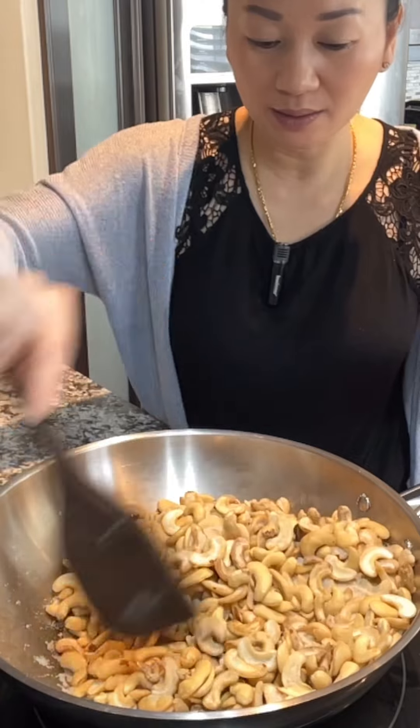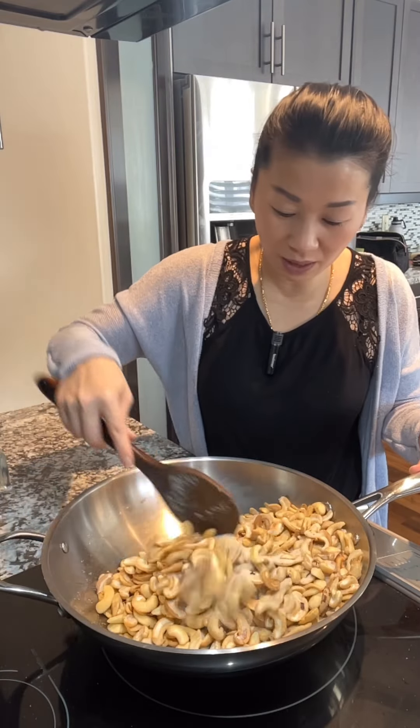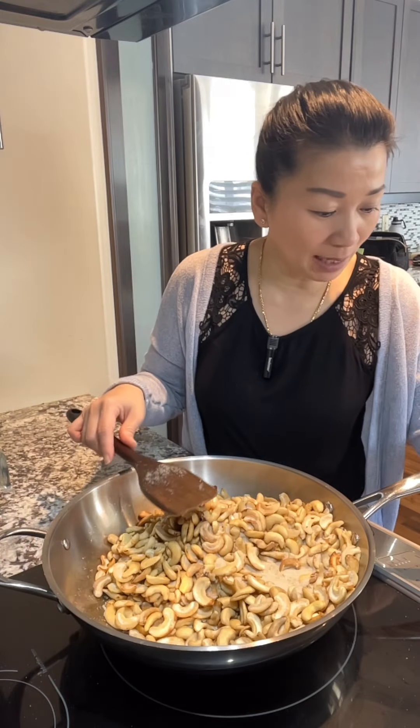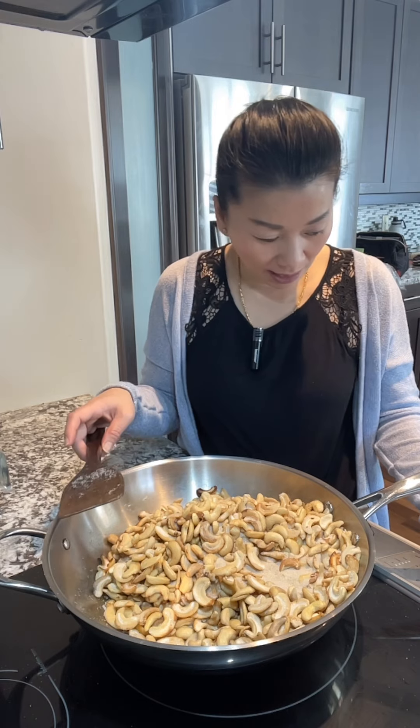Now I am going to take a long time in the kitchen. I'll be able to eat it well. I can eat it well. I have to eat it well.